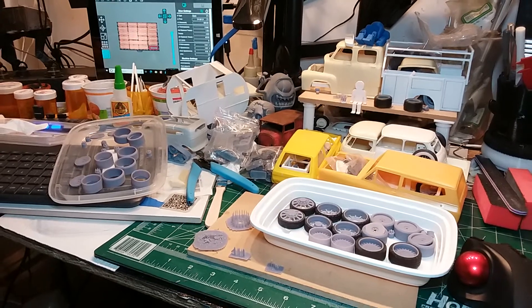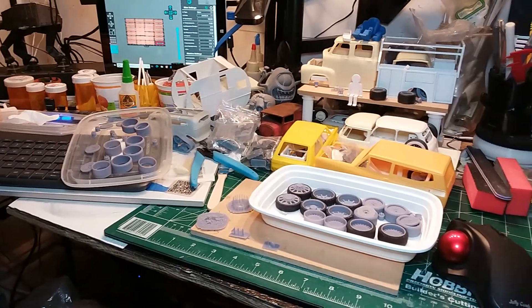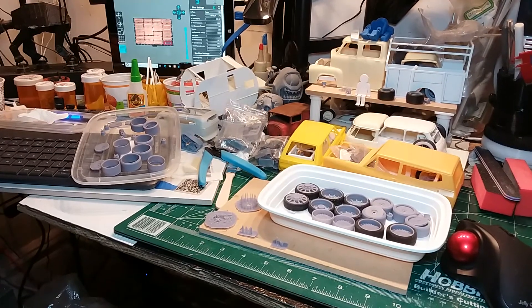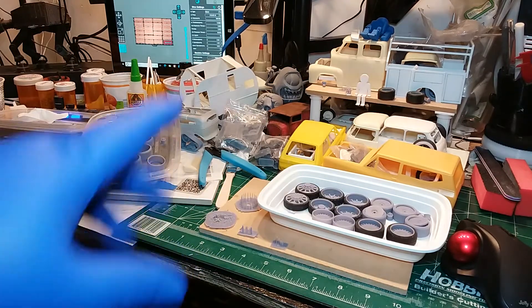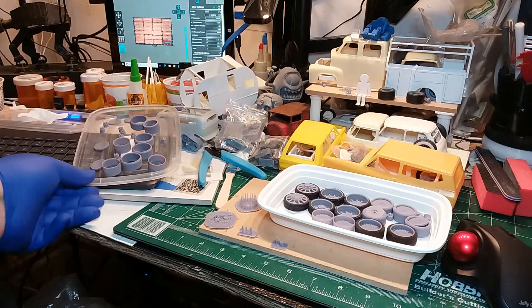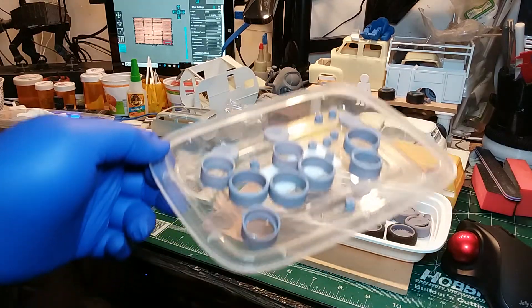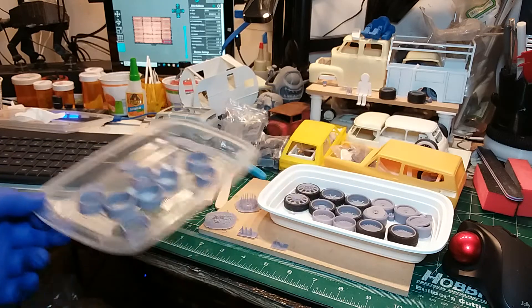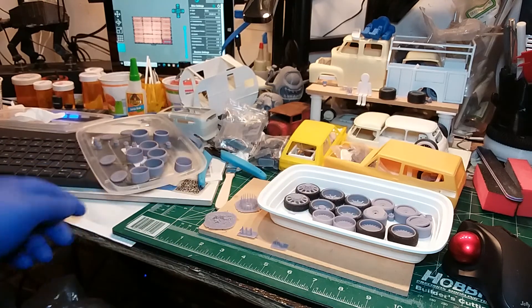How are you guys doing out there? This is Mike from RadRideHeaven, coming to you guys to show you I've been working on a couple of rims and finishing a couple of the cars that I was doing. Rear suspension all done on a lot of them already. Working on some resin today, making some resin rims and stuff like that. Old school rims and other parts that I'm working on.